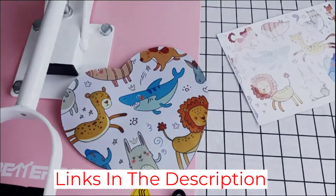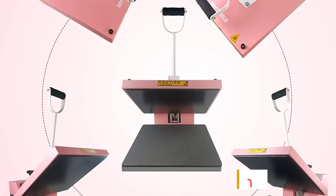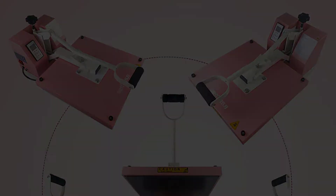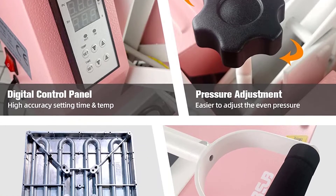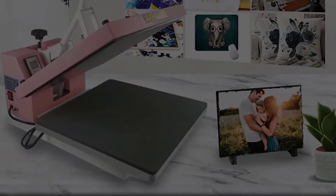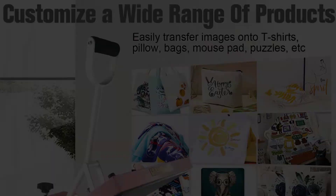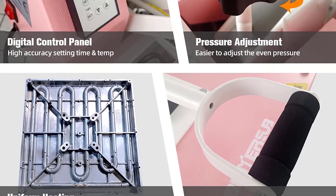You can also expect prints that last longer due to the sublimation technique used for binding to the fabric. The tool is comparable to most others with controls for temperature, pressure, and time, along with an LCD for showing those parameters. This should be useful when making necessary adjustments. Add that to the easy-to-clean Teflon surface and you have a dependable machine to work with.